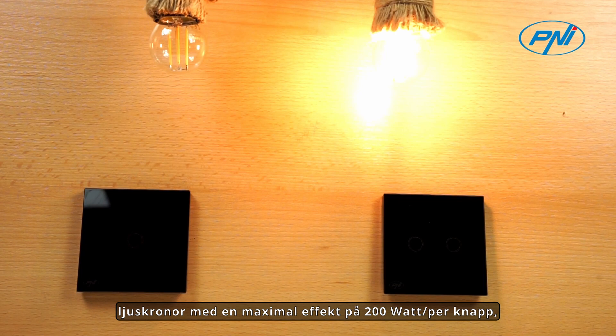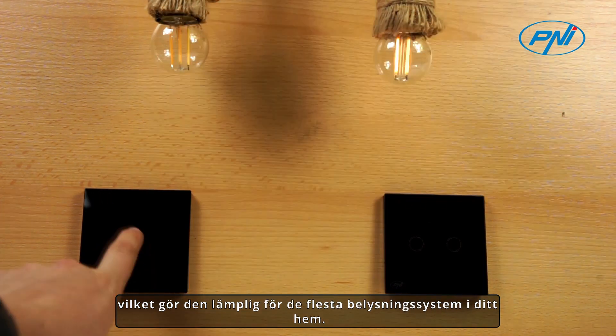The Penny SH-121 switch allows the connection of lighting sources — bulbs, chandeliers — with a maximum power of 200 W per button, which makes it suitable for most lighting systems in your home.